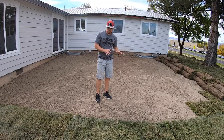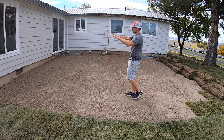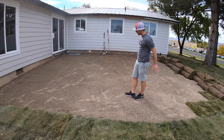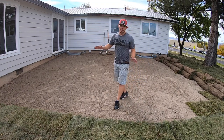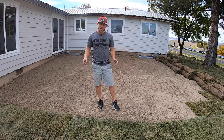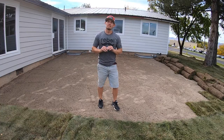Hopefully after all that work you guys can see that this is a lot more smooth and level. It's even — a gradual slope coming from the door all the way down instead of a hump back into the door. We're ready to start laying sod, and I'm going to teach you a few things about laying sod that most people don't know, that will make the sod job look a million times better.